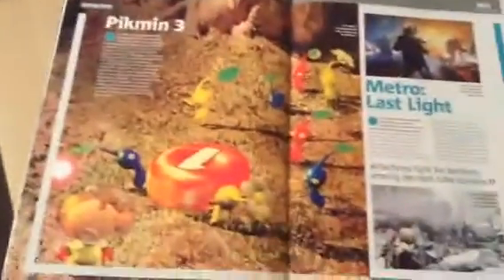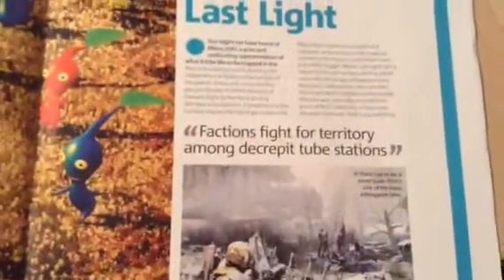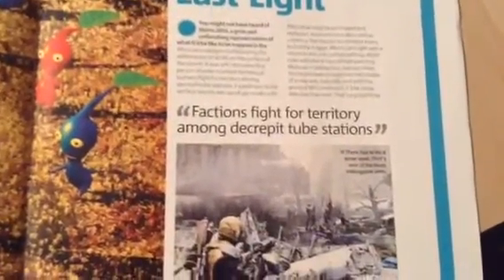Pikmin 3 — you can't beat it, it's actually a good game. I haven't played one on the 3DS yet but I want to try it; I've played the demo though. And Metro: Last Light was planned for Wii U but didn't get released.